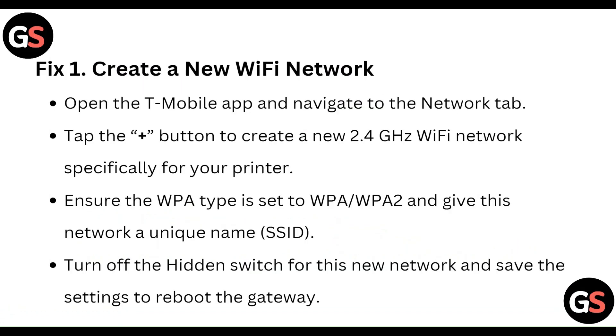Fix 1: Create a new Wi-Fi network. Open the T-Mobile app and navigate to the network tab. Tap on the plus button to create a new 2.4 GHz Wi-Fi network specially for your printer. Ensure the WPA type is set to WPA/WPA2 and give this network a unique name. Turn off the hidden switch for this new network and save the settings to reboot the gateway.